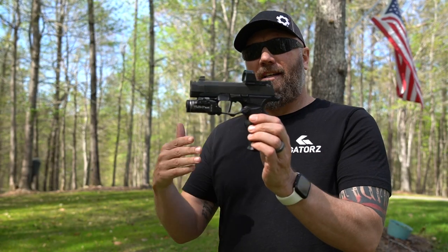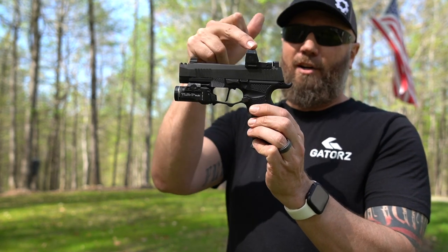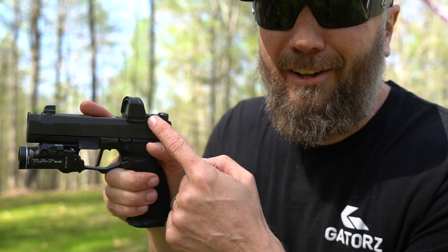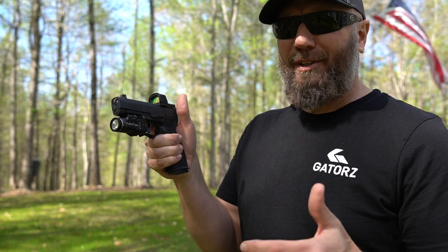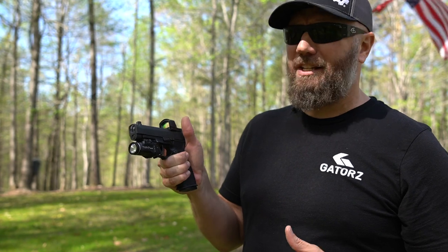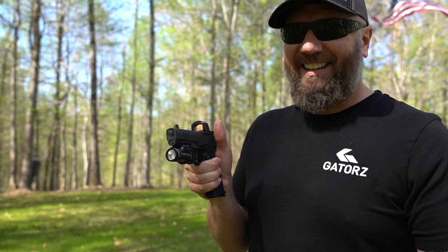That's it guys — the Sig P365 X Macro with Icarus Precision grip, Streamlight, Align Tactical, M Carbo trigger, and a garbage optic from Sig. I'm going to switch it out — give me some recommendations in the comments. I'll put links in the description below to everything we went through today. If you like this video, give it a like — helps the algorithm, helps my video show up in other feeds. Lots more content to come, and I'll see you in the next one.